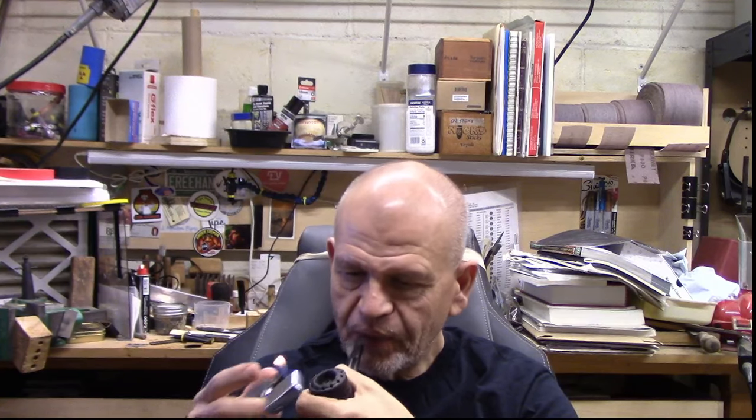Hello friends, welcome back to the shop. Today is Sunday, June 9th and it is a cool and cloudy day here in southeastern Pennsylvania. Haven't quite gotten to 70 yet this morning, it's a little bit humid, probably gonna rain a little, which is fine — the garden could use that. In an hour or two the Phillies are going to be playing the Mets in London. I just like the idea of watching a baseball game at 10 o'clock in the morning, so it's pretty cool.